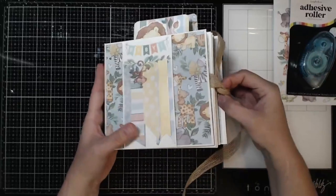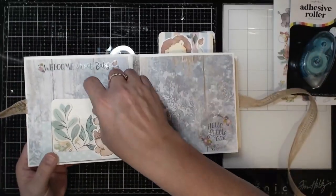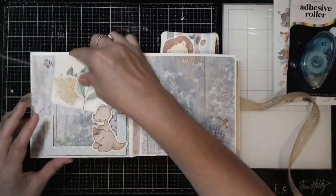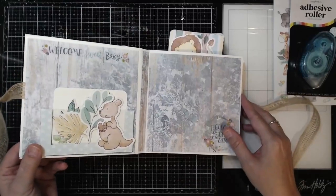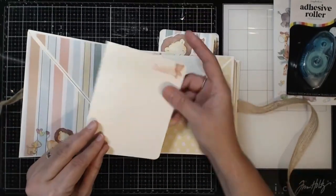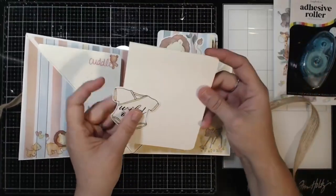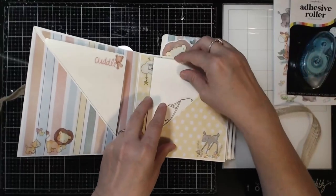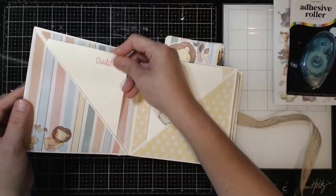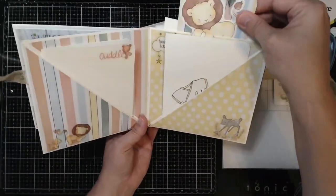So every book comes with special stickers and an adhesive tape. And then I made these little pockets and added these extra die cuts and things that came with the packet of stickers. And then it has these foldable pages and diagonal pockets that hold these little A2 size cards that fit in there.